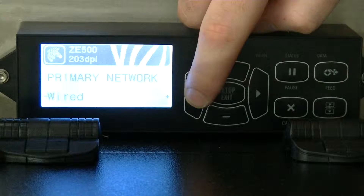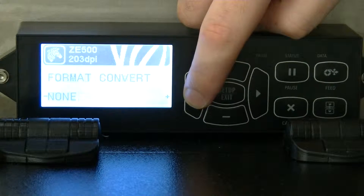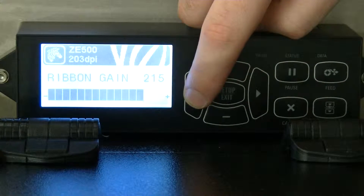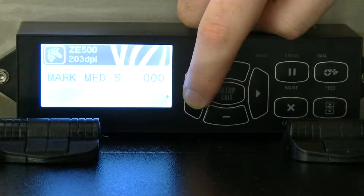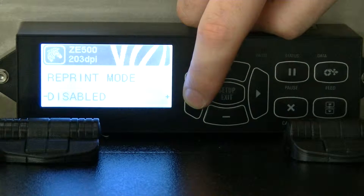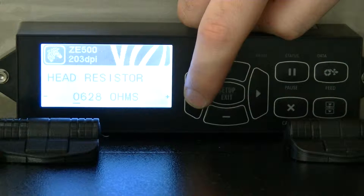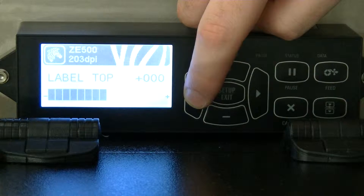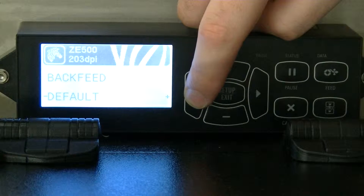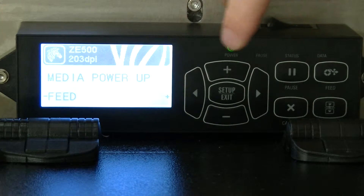Let me go to other. I'm going to go through these kind of fast, looking for ones that I've had to change from the default setting. Here's one — media power up. That needs to be set to feed.